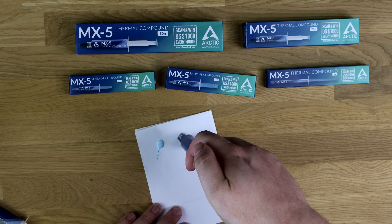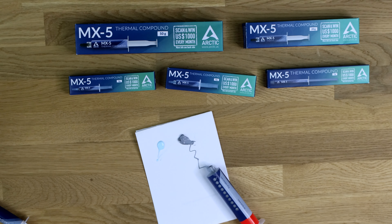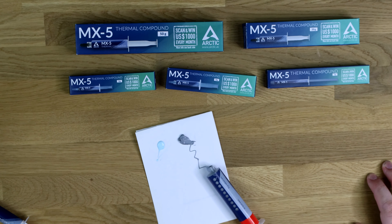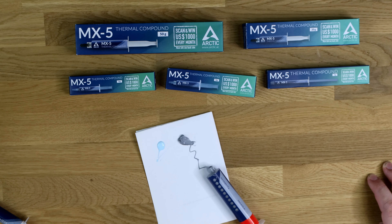So the MX4 has got more of a grey-silver look to it, where the new paste has actually got sort of a very light blue colour to it — not far off a turquoise-y colour. So that's an interesting one. It also seems, without doing too much with it —